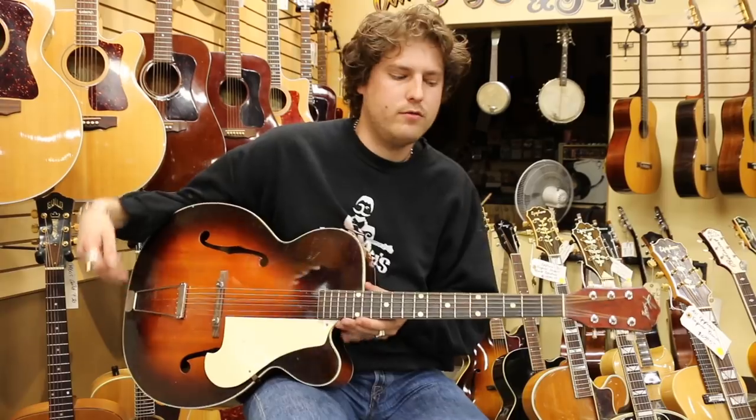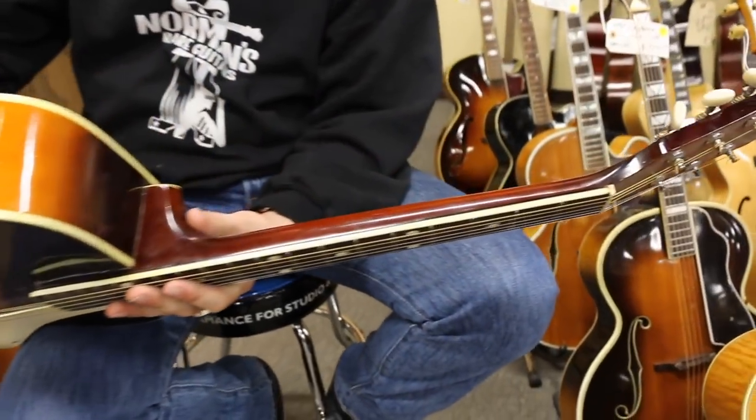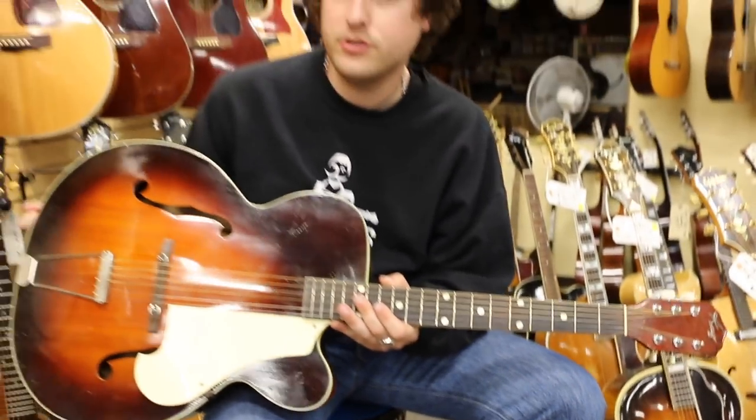There you have it. The K1. A really cool arch top and a unique neck. Like take a look at this thing. Crazy. Interesting guitar. Arch tops. Unique.